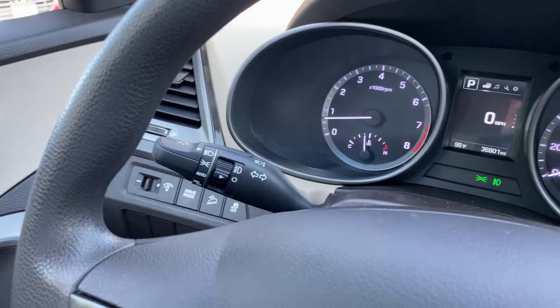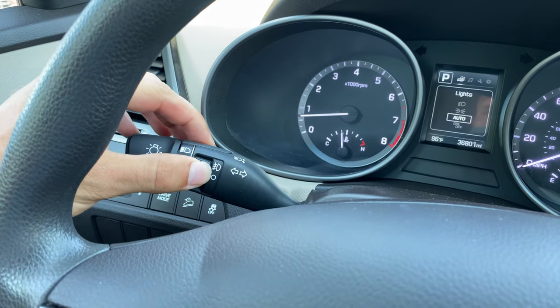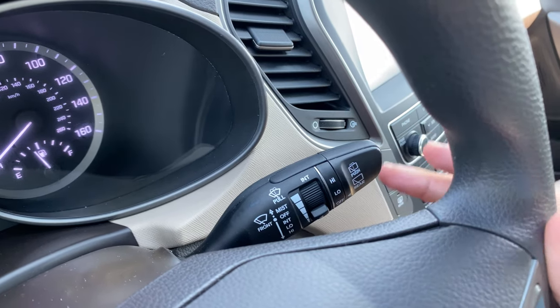The left-hand wand controls your blinkers, brights, and headlights. You can see that those are automatic and you've got fog light control right here which you can turn on or off. The right-hand wand will control your front and rear wipers with their respective sprayers.